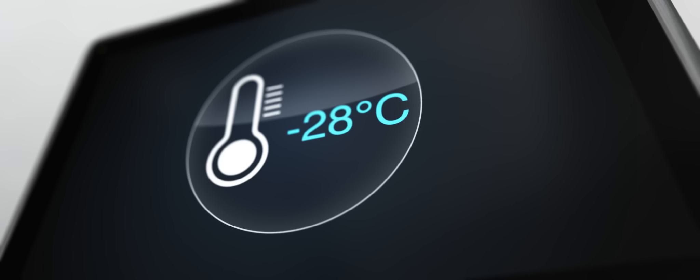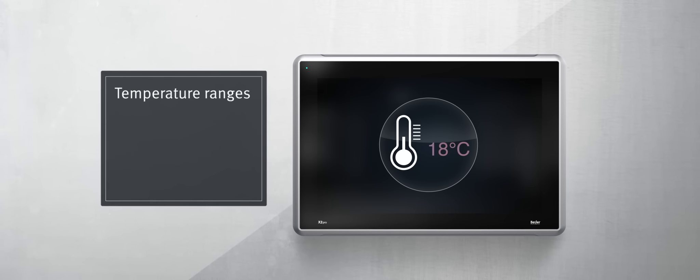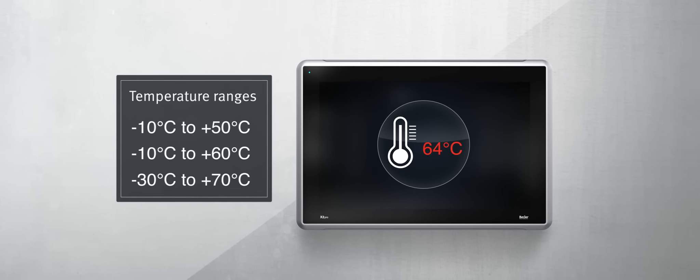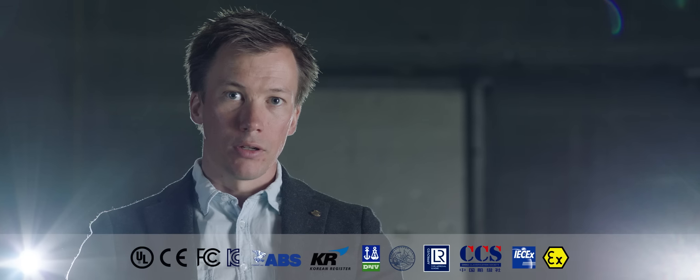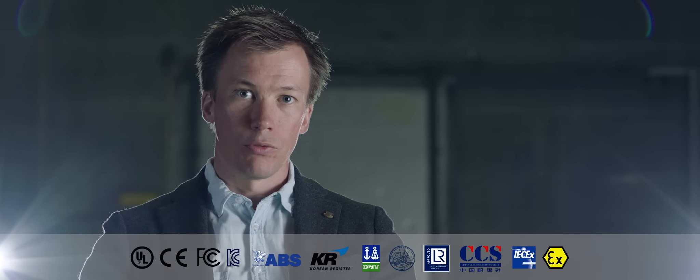The robust die-cast aluminium body offers great resistance to mechanical stress. We've redesigned the electronics and made other improvements to further enhance solid operation. The X2 panels are prepared for any environment and operate in wide temperature ranges. They offer strong ingress protection, and in addition, they hold all the certifications you need to perform in the field.